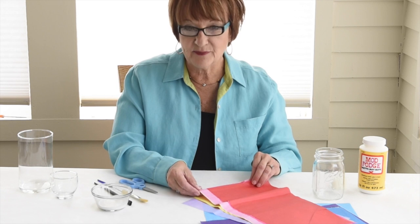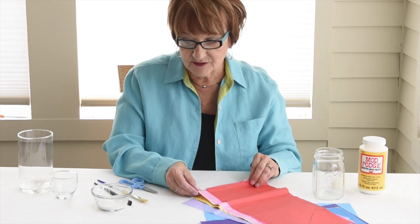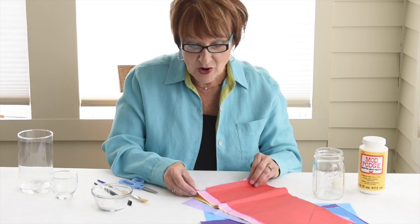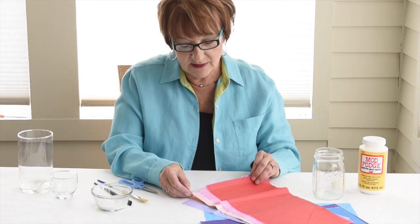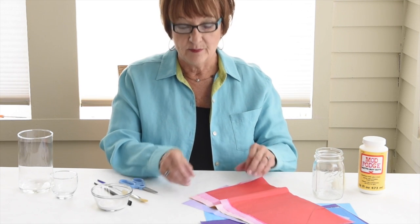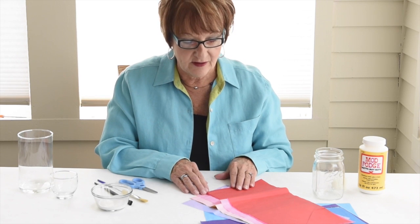Hi kids, today we're going to make something that you can give away as a gift to your mom or your grandmother or somebody that you want to make all by yourself. Now if you want to let mom and dad help you, that's fine too, but this is something you can do by yourself.